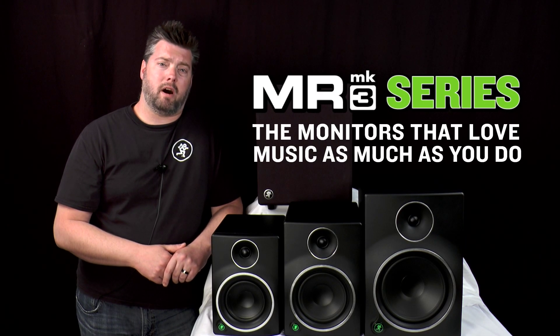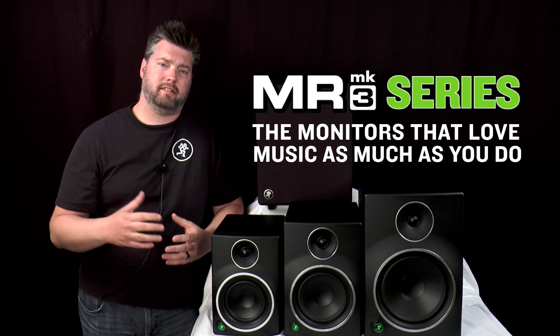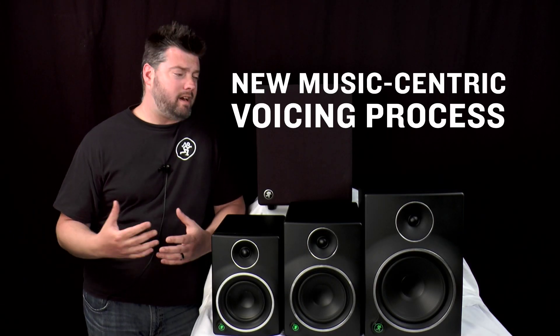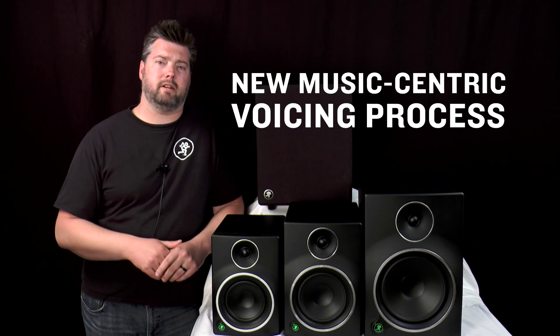Mackie MR Mark III are the monitors that love music as much as you do, and our design philosophy addresses the need for mix accuracy in a package that looks as good as it sounds. Most importantly, when we designed our MR Mark III studio monitors, we didn't start on paper — we started with music.